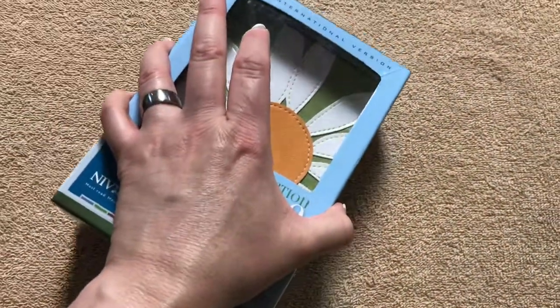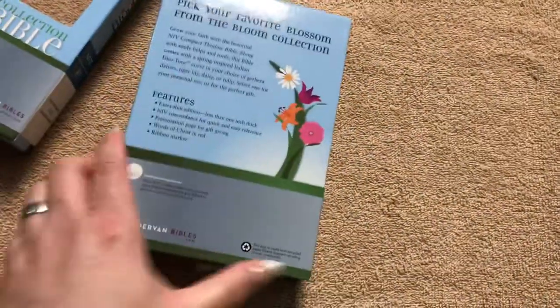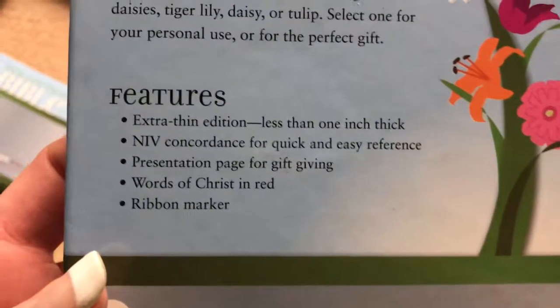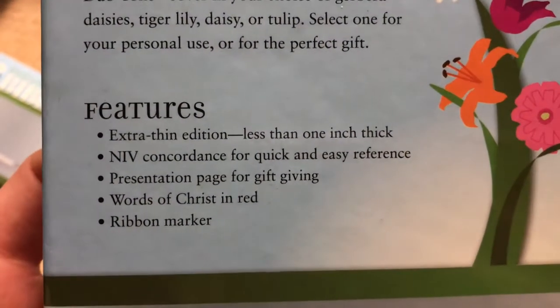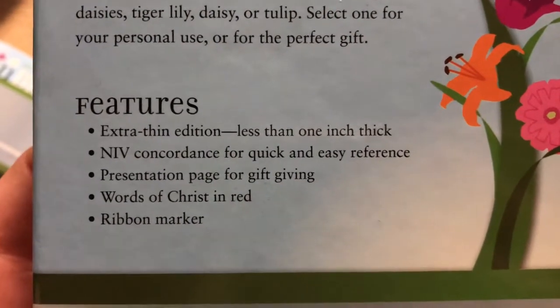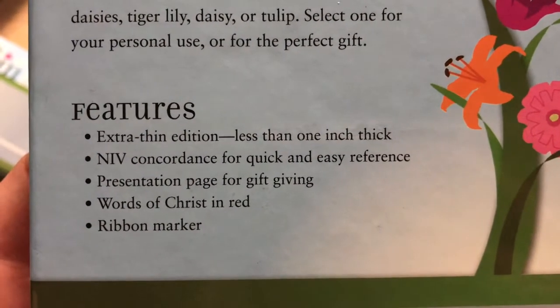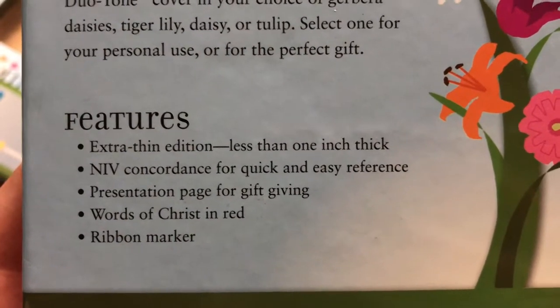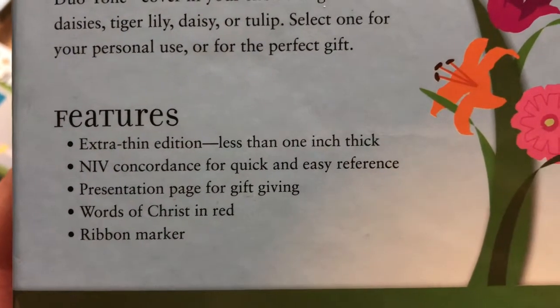Nice and small and compact, but it does have some nice little features. It's an extra thin edition, less than 1 inch thick. It does have a concordance — 107 pages — a presentation page, words of Christ in red, and a ribbon marker.